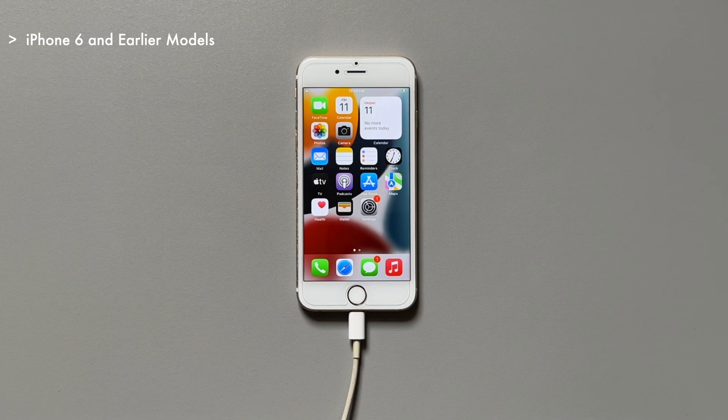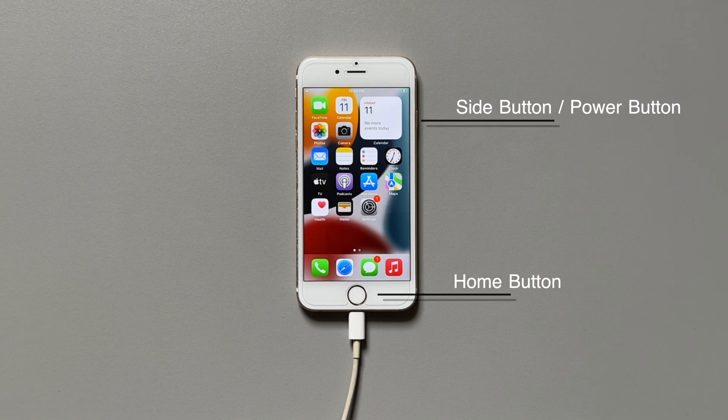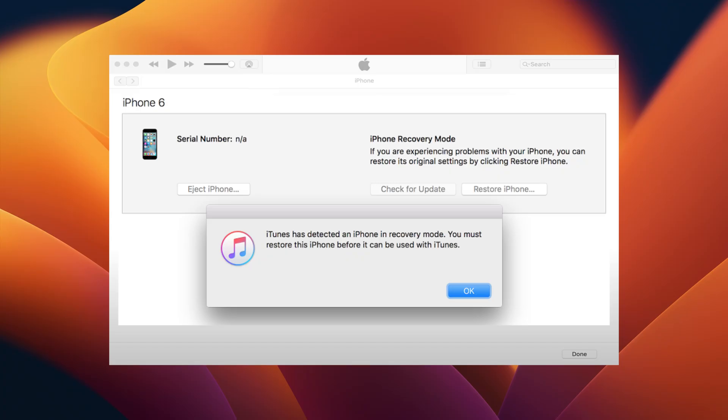If you have an iPhone 6s or earlier, press the Home button and Power button at the same time and hold until the screen goes black. Release the Power button while still holding the Home button, and after about 10 seconds the iPhone will show a completely black screen and a pop-up window with relevant info will appear on your Mac's screen. And done — your iPhone is in DFU mode.